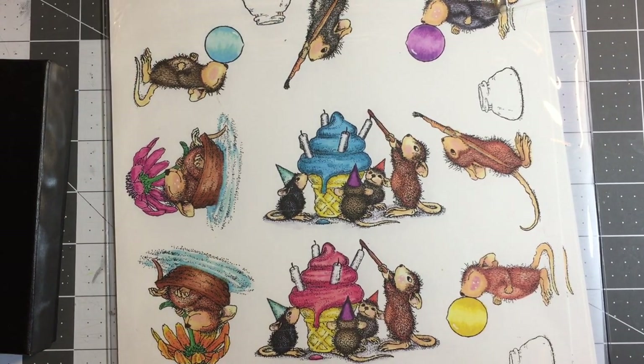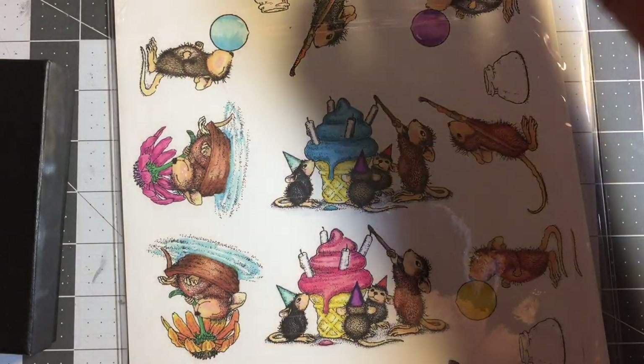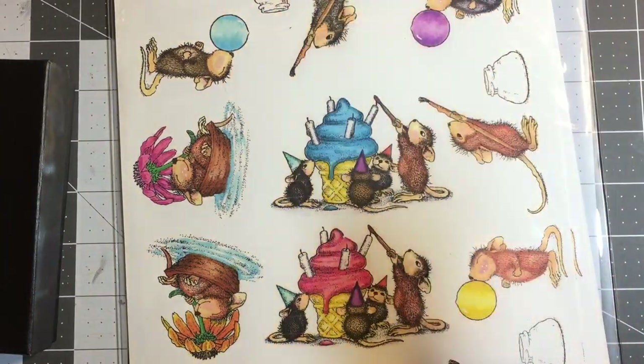Hello my friends, this is Genie. Welcome back — and if you are a first-time visitor, welcome and thank you. I thought I would share with you a little 'building your stash' tip that I like to use.